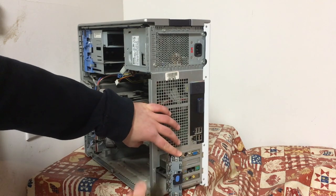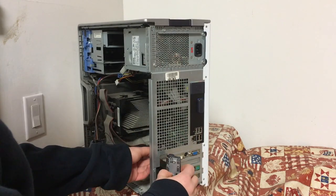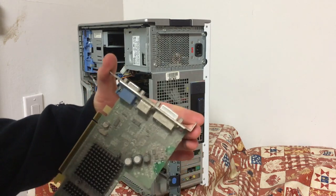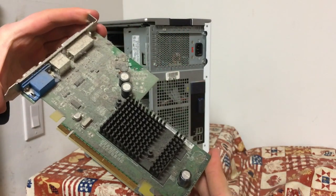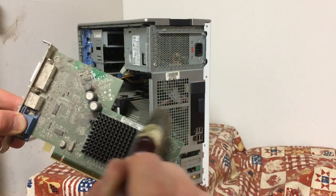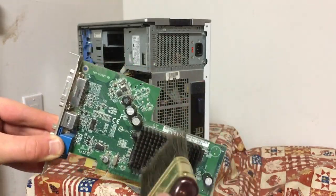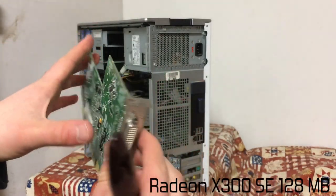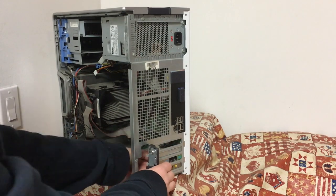Now it's time to remove the cards. A simple latch holds them in without the need for screws. The first to come out is the video card, an OEM part from Radeon. This fanless card is the Radeon X300 SE, sporting a whopping 128MB of VRAM. It also has DVI, VGA, and even S-Video outputs for all your multimedia needs.